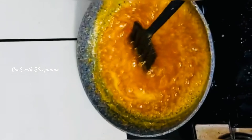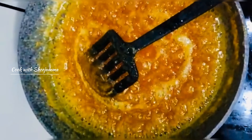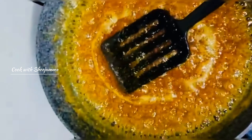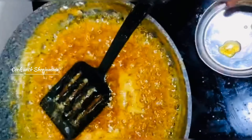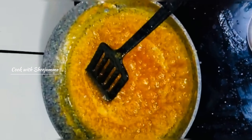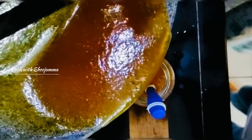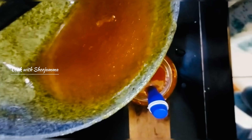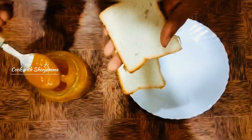Now we need to drop it on the top of the plate. Then we need to cut it on the top of the plate. If you put a spoon in a bottle, you can put it in the bottle.